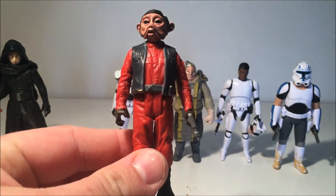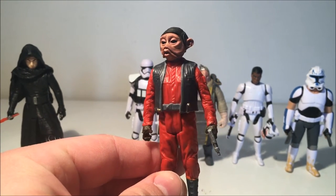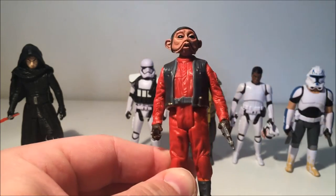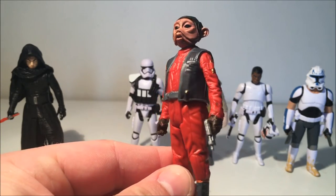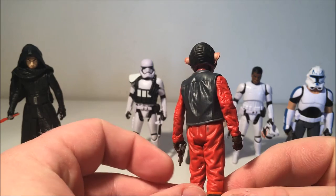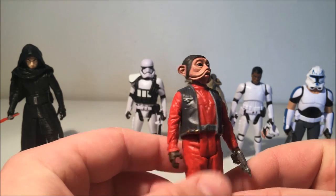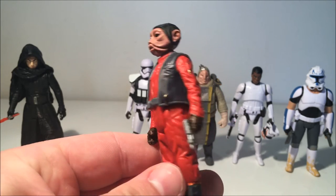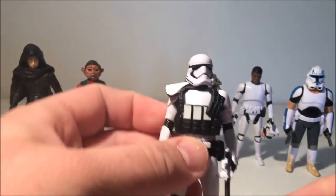Now we've got Nien Nunb — this is another really cool release. He looks great, very reminiscent of his vintage counterpart. Personally I don't think he's quite as good as the one we got in the vintage collection, which was fantastic, but this one looks really good. The sculpt and detail on these five points of articulation figures have really stepped up — they're really cool display pieces, and it's also nice to see that he hasn't changed his clothes in 30 years.